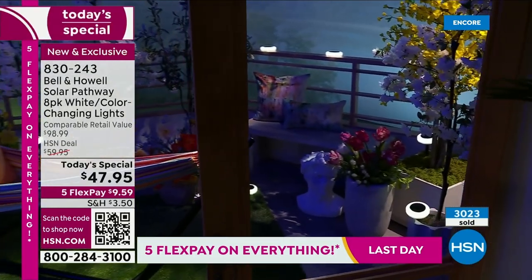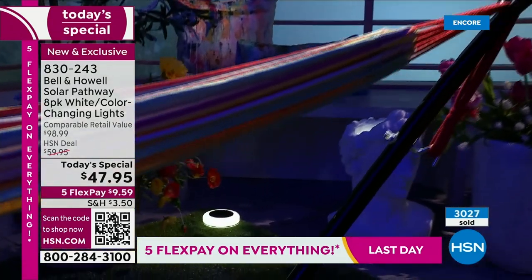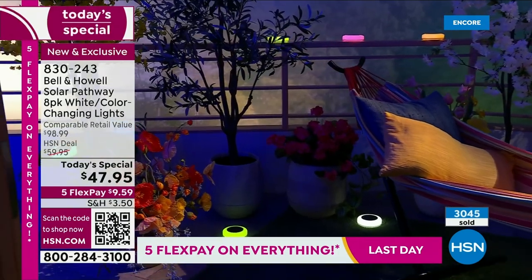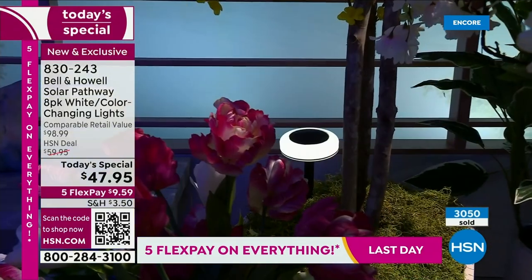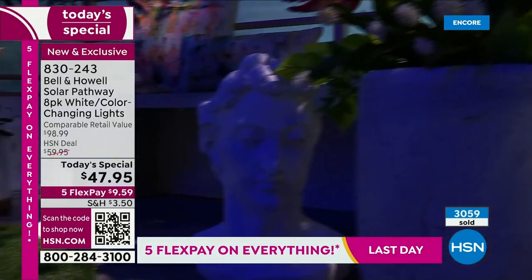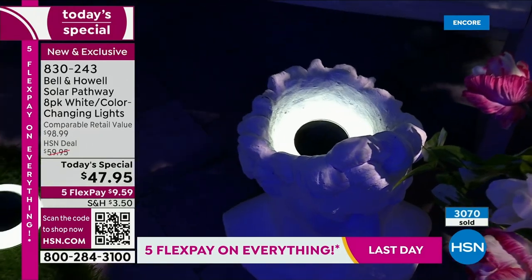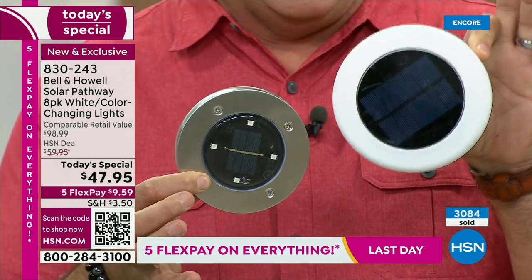I've not seen anything like this in terms of solar lights. Just look at the way those vivid lights look — they look absolutely spectacular. Look at the colors on top of that railing. It just brings everything to life. I want to show you the difference — here's what you're buying right now, getting eight of these. Look at the difference in size between this newer one and an older one. Not that the older ones were bad, but look at the size difference.